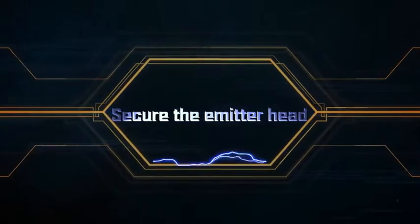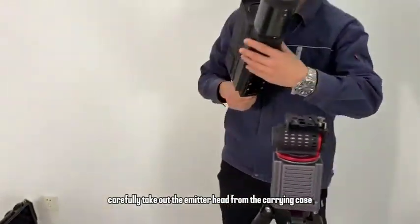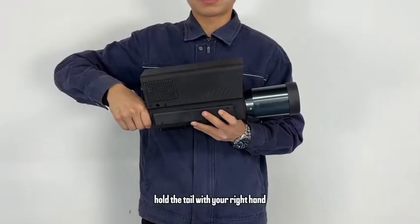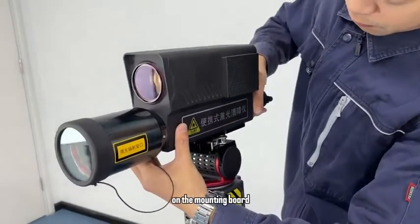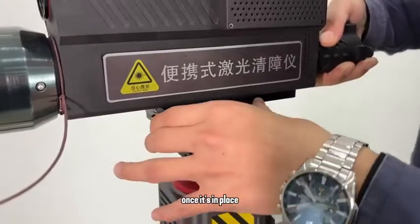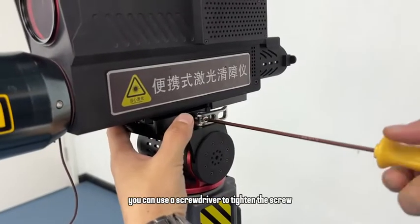Secure the transmitter head. Carefully take out the transmitter head from the carrying case. Hold the tail with your right hand and insert the bottom block into the slot on the mounting board. Once it's in place, press down the latch. If the latch cannot be secured, you can use a screwdriver to tighten the screw.